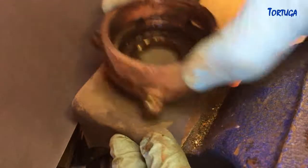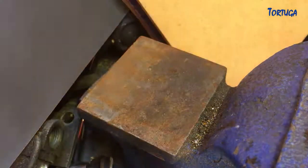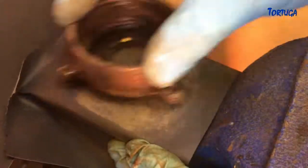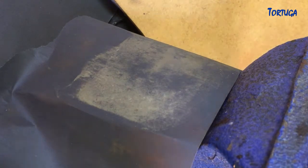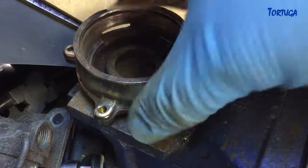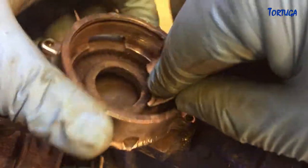With the casing now stripped down, I used fine grade emery paper to clean the pump face, using the flat anvil surface at the back of the bench vise. Some steel wool was also used to clean the outer surface of the casing. Emery paper was also used to clean the bearing seat before a light coating of automotive bearing grease.